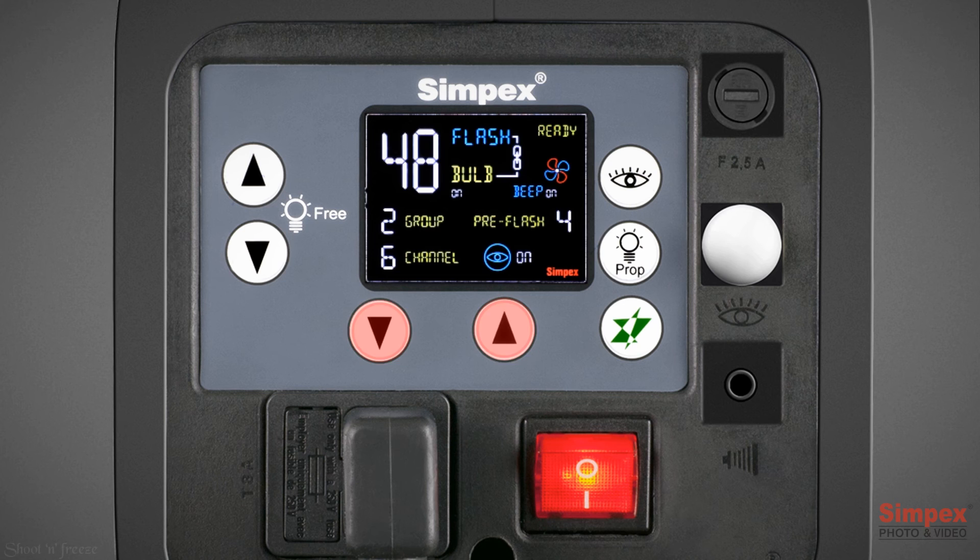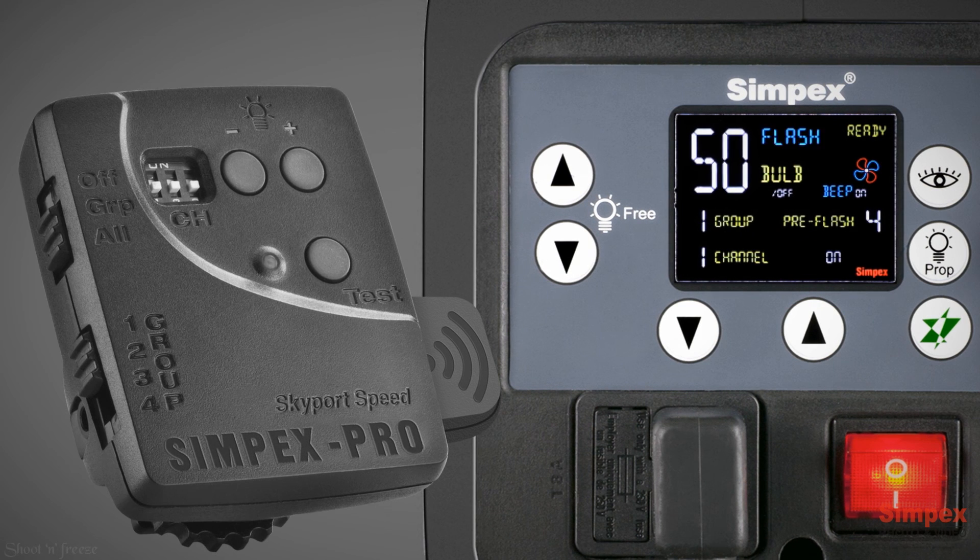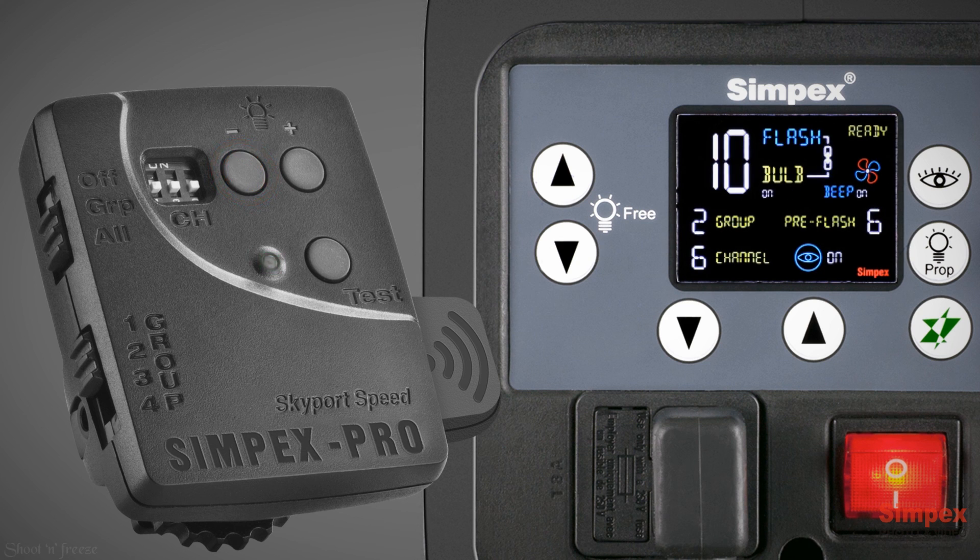Press and hold the flash power buttons together, then press the prop button once to select group, channel, and power step per push settings. Power step per push is the multiplier by which flash power will increase or decrease — Eye 1 means increment by 1 step, Eye 5 by 5 steps, and Eye 0 by 10 steps. The skyport can also control flash power and switch the modeling lamp on and off. Flash power can be changed using the minus and plus buttons. To switch off the modeling lamp, press and hold the plus button.